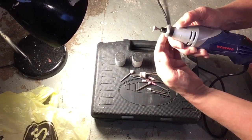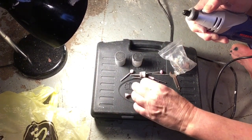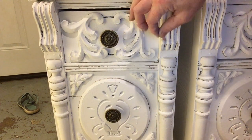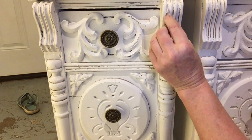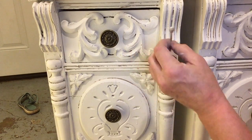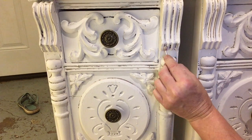It has a lot of different size bits and attachments, and it's this easy to change them — you just push in the button and then put your new one in there. When you're deciding which one to use on your furniture, you can kind of see which one fits in the grooves and is going to touch the parts you want it to touch and not touch the parts you don't want it to. For instance, this fine cone shape will get down into the crack itself, and this round one will do more of the outside edges and less of the inside crack.